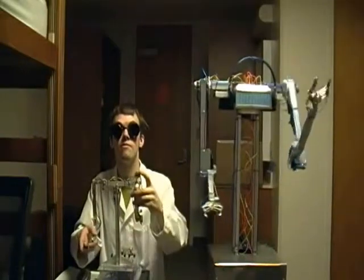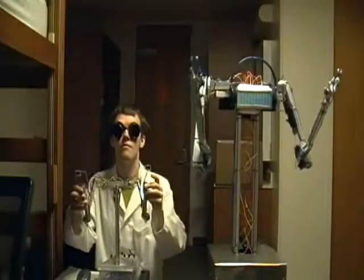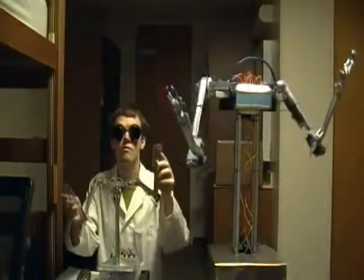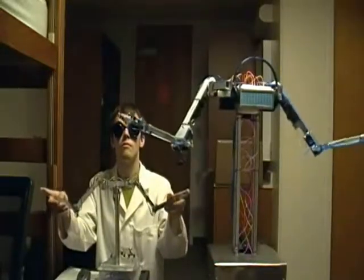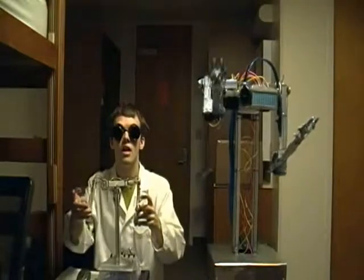Greetings, humans. I am the DJBot. I am here to explain the system which allows me to function as an all-purpose entertainment robot and demonstrate the use of my counterpart, the Telemetry Puppet, with which programming automated movement routines for me to enact is highly intuitive and easy to do.